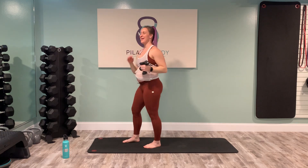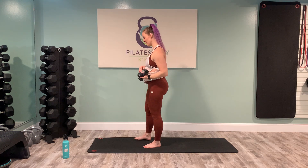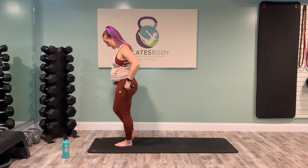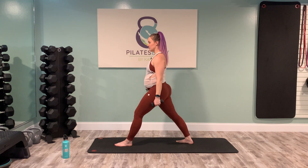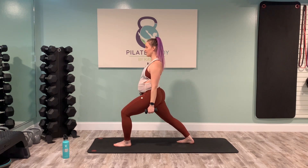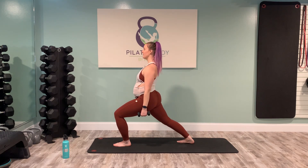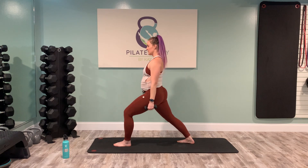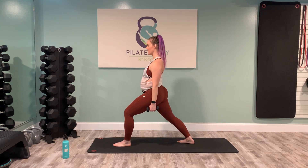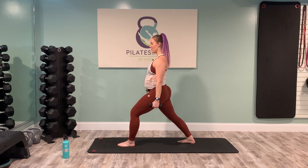Always surprised how much the heart rate comes up. If you need to grab a quick drink of water, here's a good time before we go to the other side. Forcing our bodies to move with control and being really intentional about movements can sometimes really get our heart rate up because we're so used to rushing through things. That's what I love about Pilates — the slow and intentional movements and the why behind everything. If you feel anything is off, make sure you feel well balanced before we go into this arm and stability work.